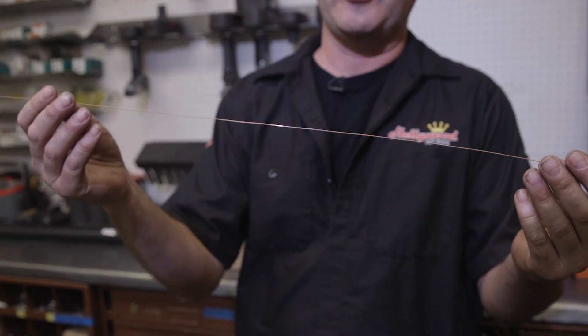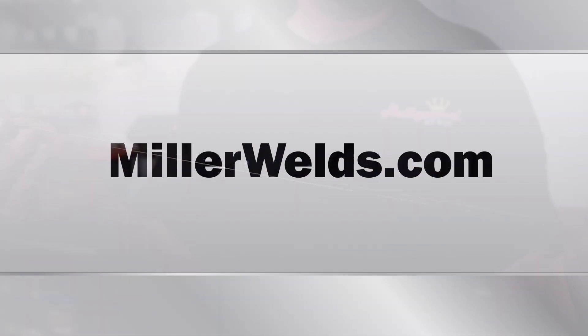So that's just a quick tip that we use here, and it's very helpful to us. Maybe it's helpful to you. You're welcome.